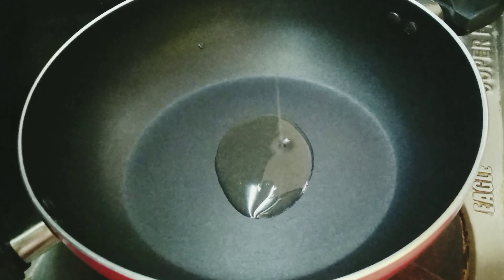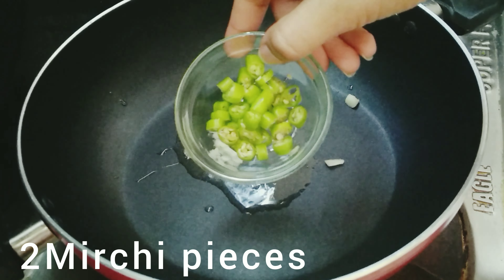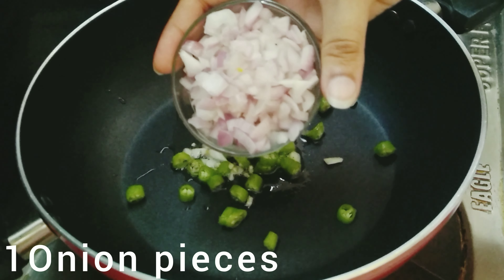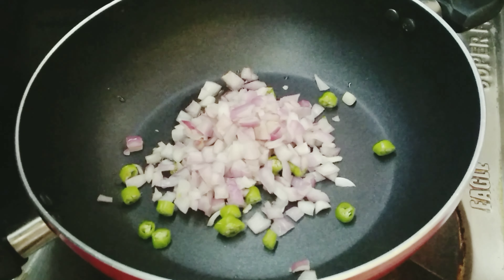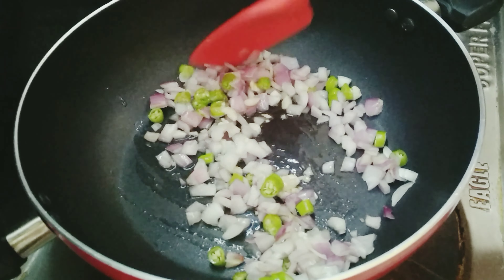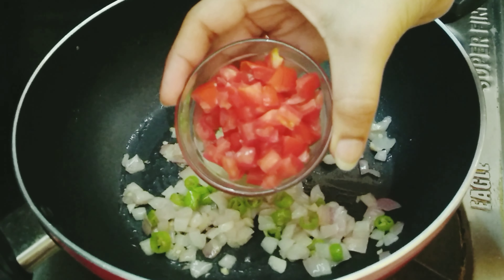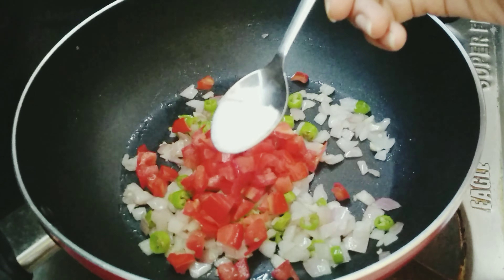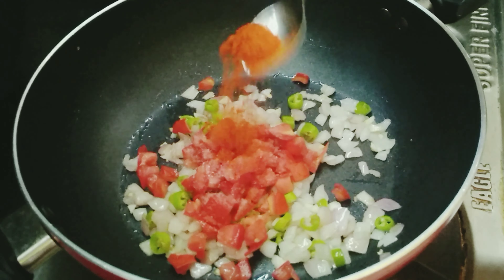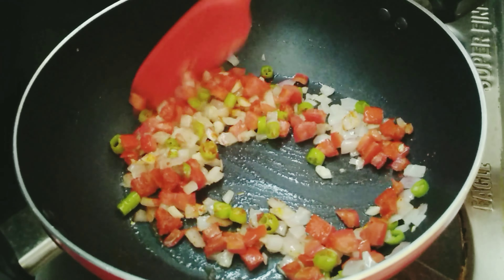We are going to put 1 tablespoon of oil. It will be transparent and dry. Add a teaspoon to mix, fry it.